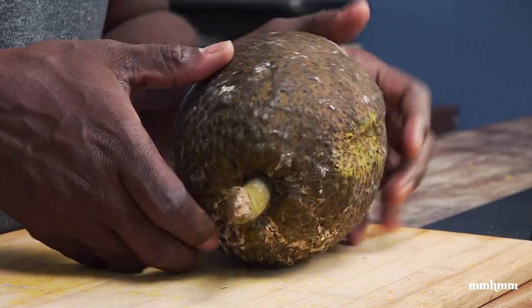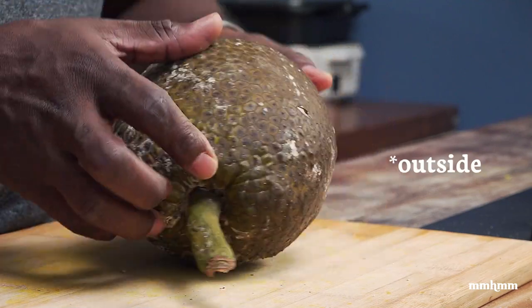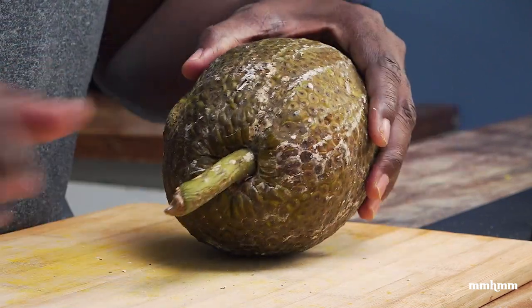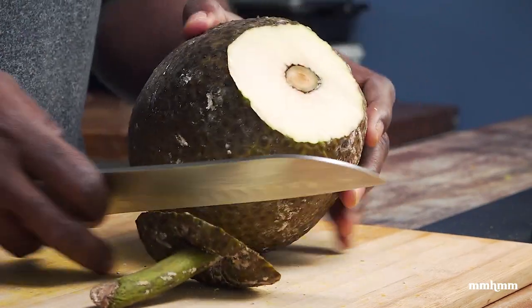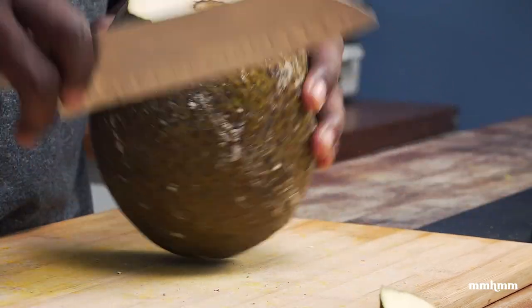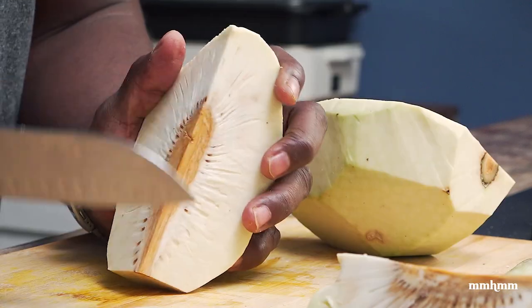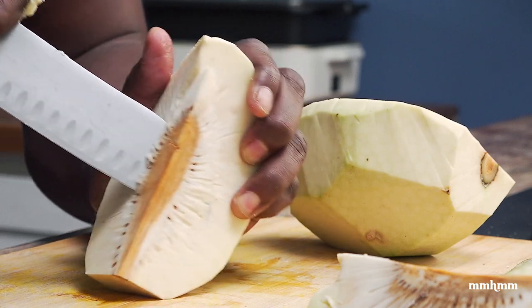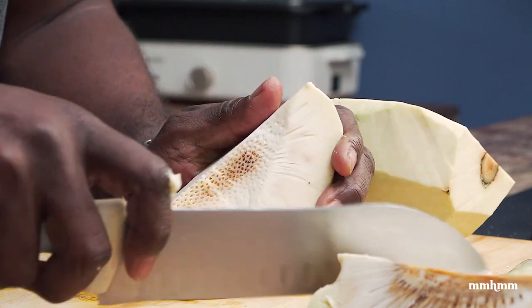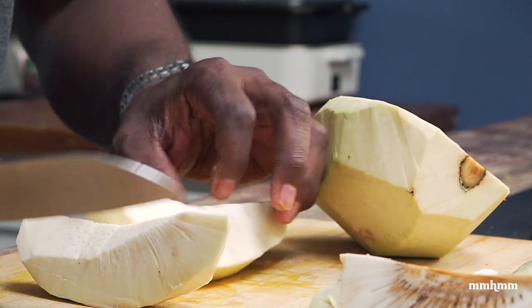So I have a breadfruit here — looking a little suspect on the inside but it should be good to go. I'm going to cut it into bite-sized pieces. I'm just going to peel it first of course, remove the core, and then just cut it into nice bite-sized pieces.